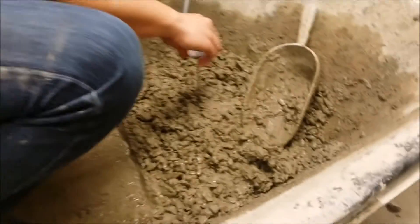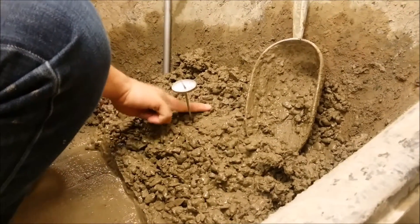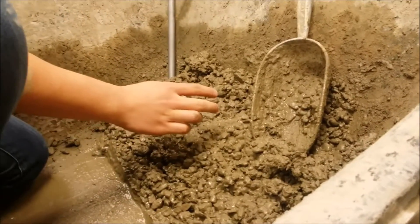Place your thermometer into the sample until the sensor portion is 3 inches below the surface. Next, lightly press on the surface of the sample to close off the sensor from the surrounding air so that it will not affect the reading.